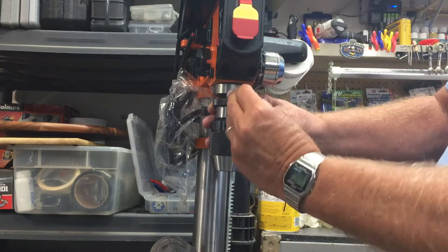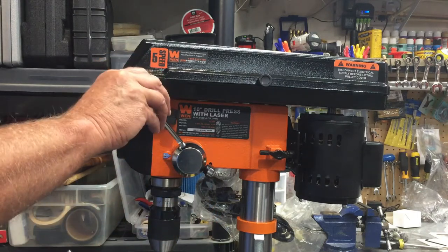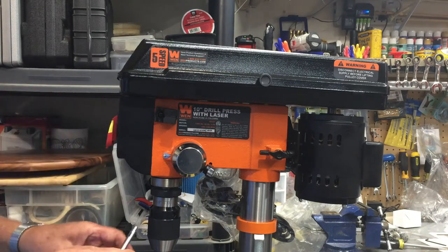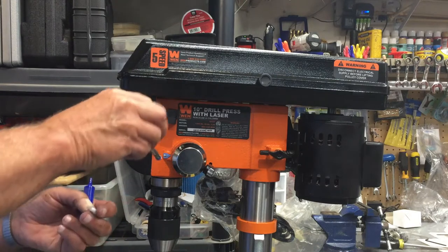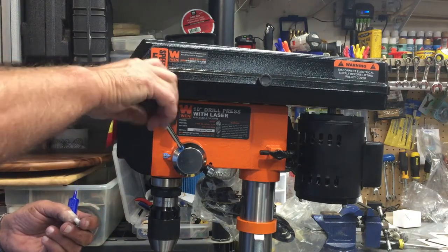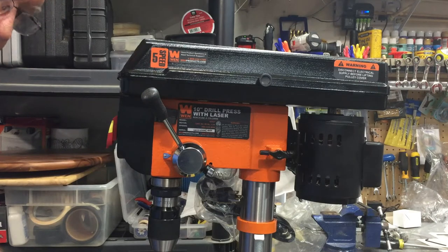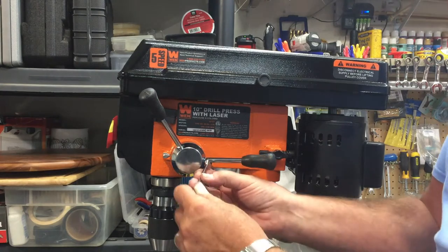I loosened it and now I'm tightening it. One of the complaints I'd heard was that these came unscrewed, so what I'm going to do is put a little bit of medium-strength thread locker on them. In theory that will help hold them in place, and the medium strength will break free if you need it to. There is also a little cutout so you can get a wrench on that — a quarter inch will do it just fine.